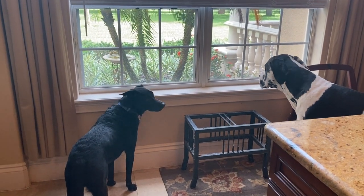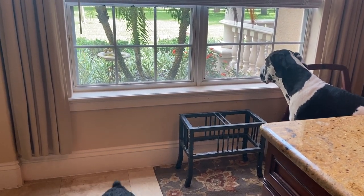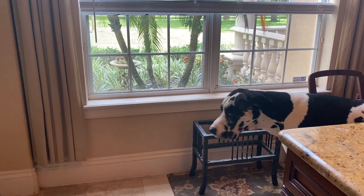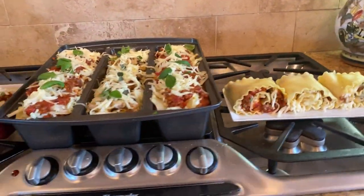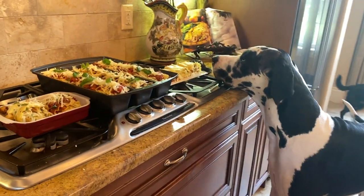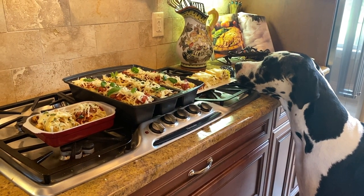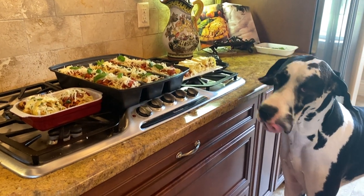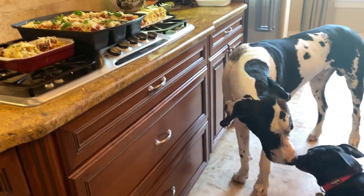There's apparently stuff going on outside because we're on patrol, so we're actually kind of ignoring the lasagna for the moment. What do you think, Mike? It looks pretty good, don't you think? That'll be what's for dinner tonight — you'll get to sample it. It's Mikey's Italian night!